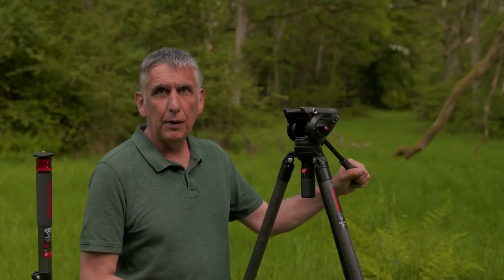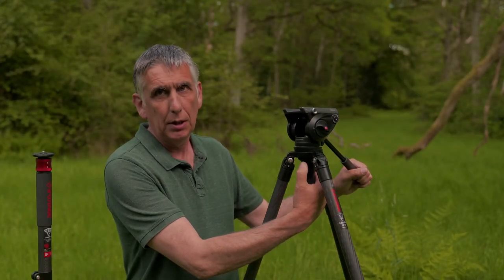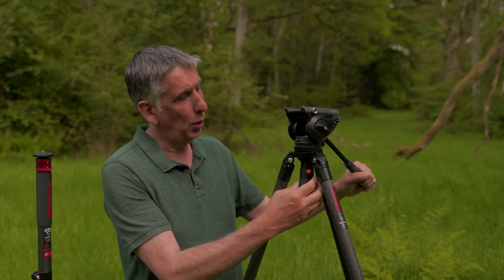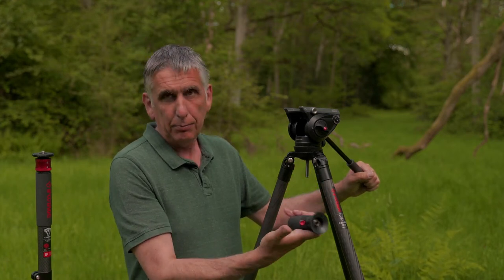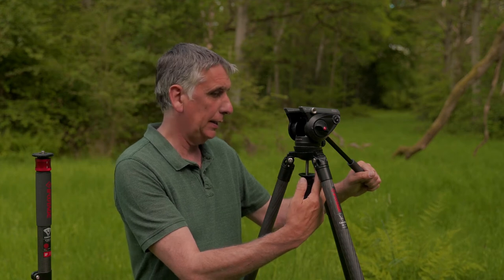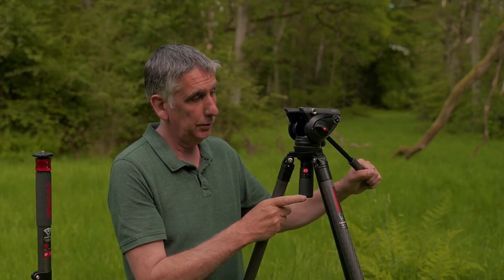This type of tripod has a bowl head, and generally speaking with bowl heads you have to completely unthread them. This particular design is called a fast bowl, so what you can do here is undo it a couple of turns, which then means you can place your thumb onto the catch and quickly remove and replace it, which makes it really quite useful.